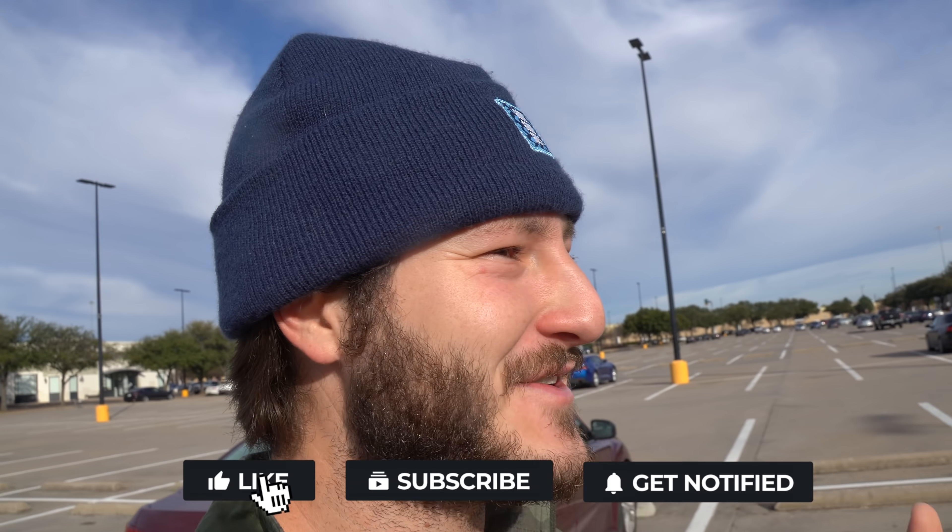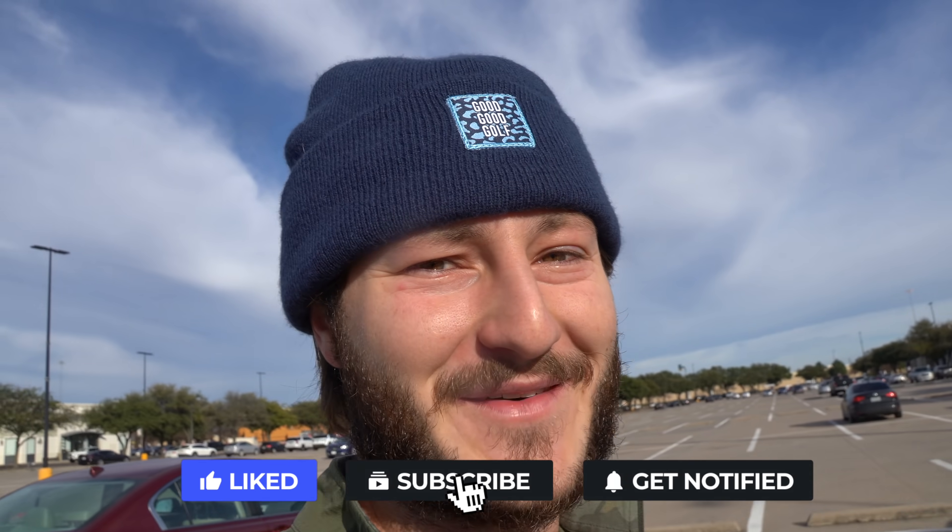Good morning y'all, welcome back to another Bubby Golf video. I don't think I've ever said good morning in a Bubby Golf video because I'm normally not filming in the morning.